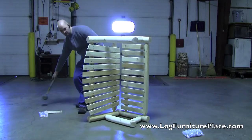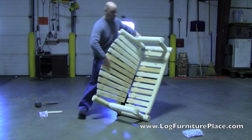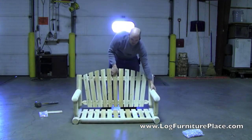The porch swing is all together. Let's come in and take a closer look at it.